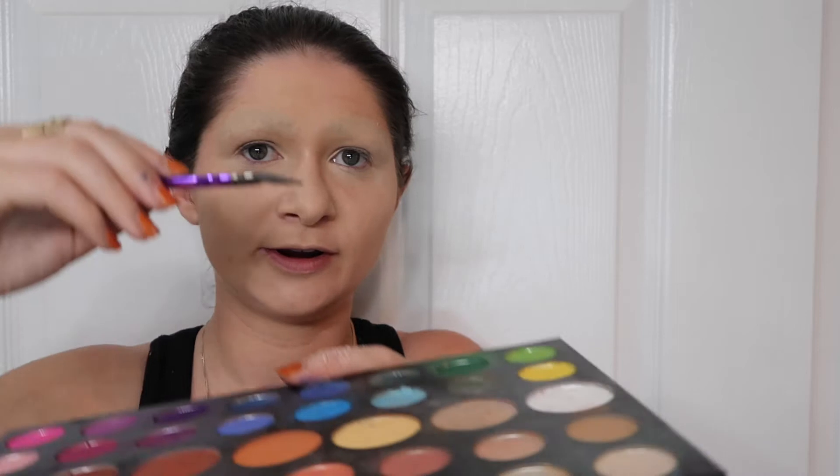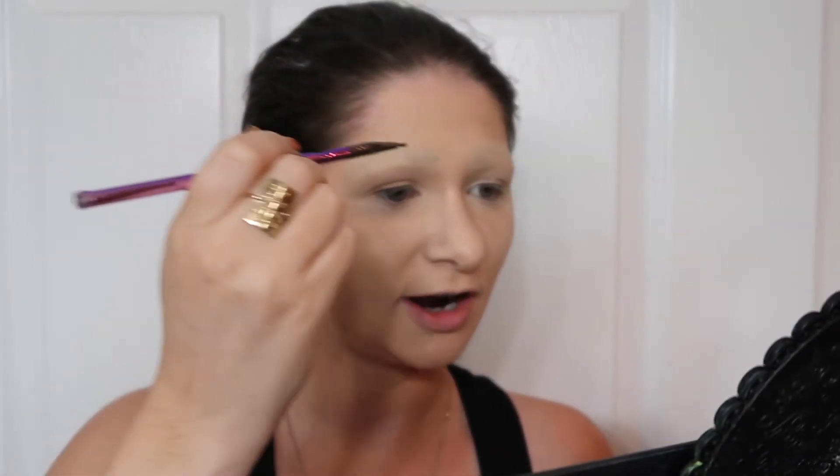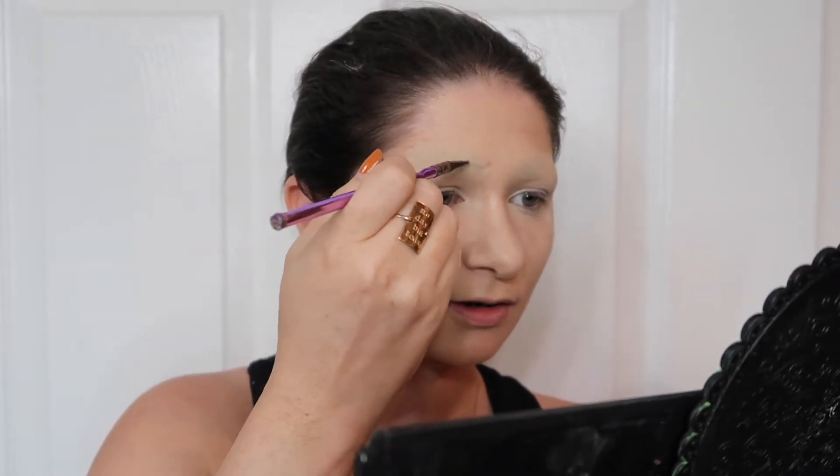Now I have my James Charles artistry palette and I am just going to go into, to start, just a very nude-based brown. Can you even see this color? This bad boy right here. Tap off some excess — I have my little mirror here — and I am going to draw her worried brows. I'm starting with the lighter color just in case I make any little mistakes.